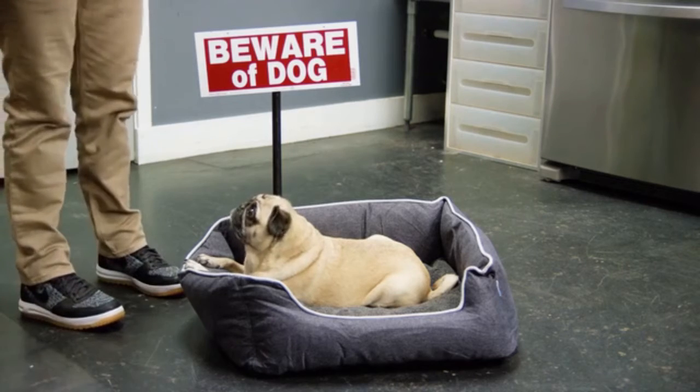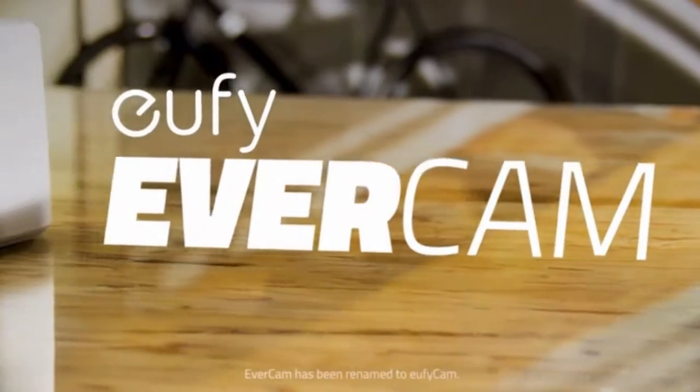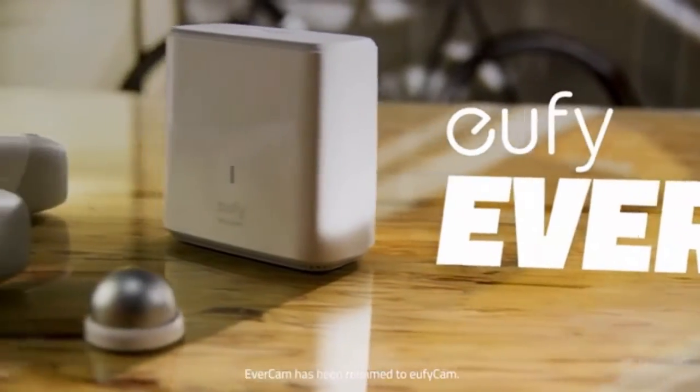When you think of home security, what comes to mind? The peephole, the chain lock, maybe the classic stark warning sign? But you were probably thinking a bit more high-tech. Introducing eufy EverCam — the first of its kind home security system that gives you everything you want with none of the hassles.